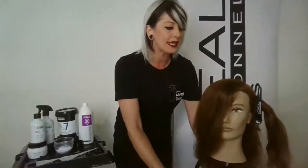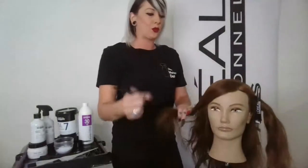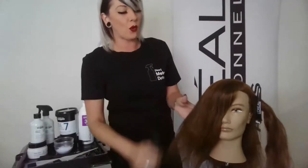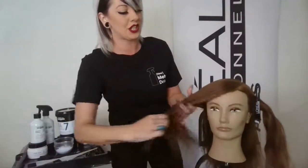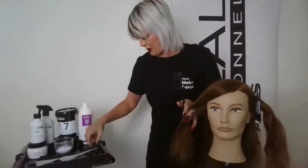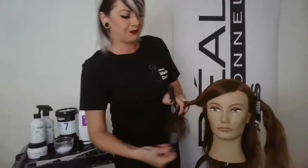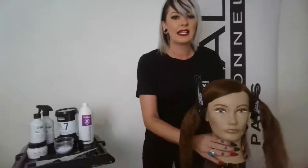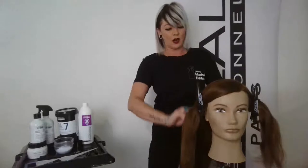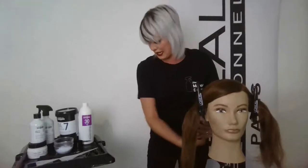We're going to start in the front. Anytime you're looking for more brightness around the hairline it's better to start in the front, or change your developer if starting in the back — that way you can get a little bit more lift. I'm going to section her from ear to ear and clip the hair away in the back since we're starting with the front.